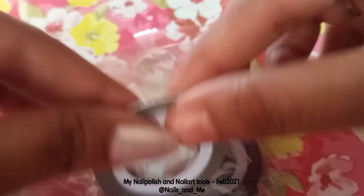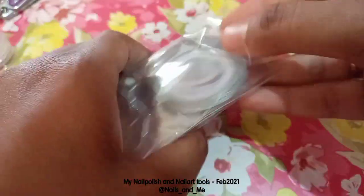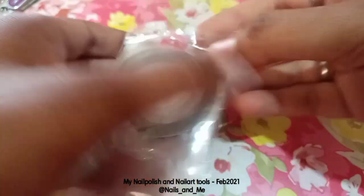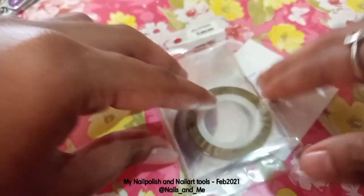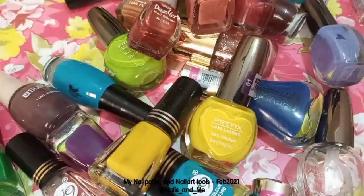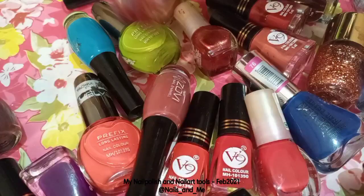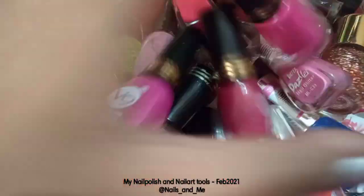You can check the review in the description. This is the nail art tools and kit, and these are the nail art polishes — the color and brand price. This is approximately 50 plus nail polishes, and it is also a brand color.